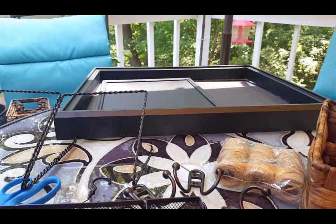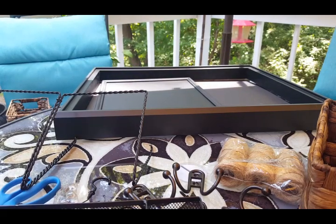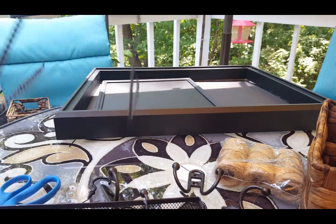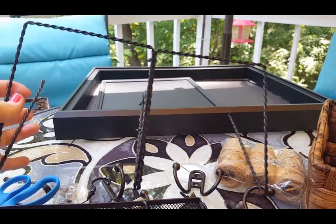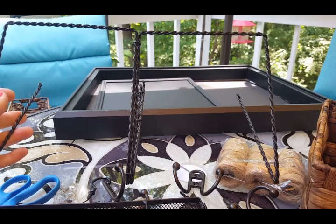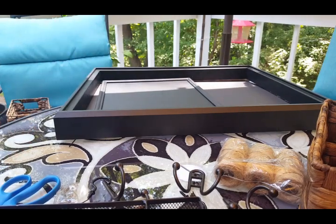That big frame came with nothing on the back, so I bought a piece of black foam board from the Dollar Tree. Do not buy foam board from Michaels, Hobby Lobby, or craft stores — it can be $5.99 and up. You can get it for a dollar at the Dollar Tree and there's literally no difference. Get it from the Dollar Tree.